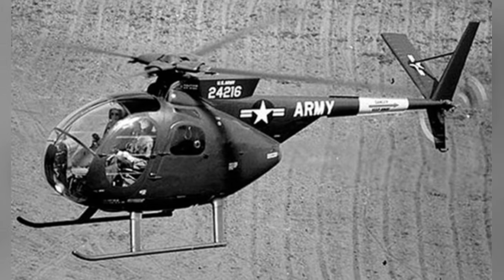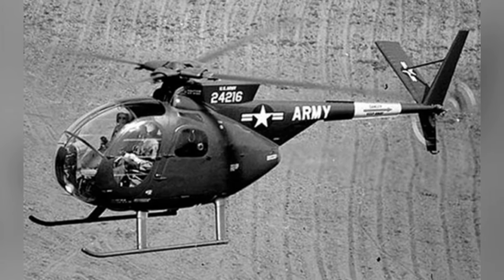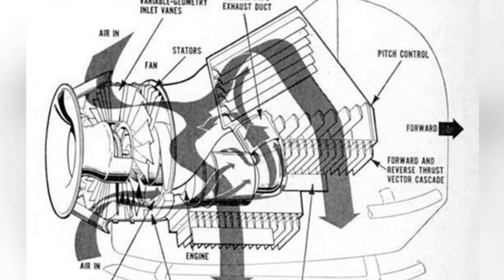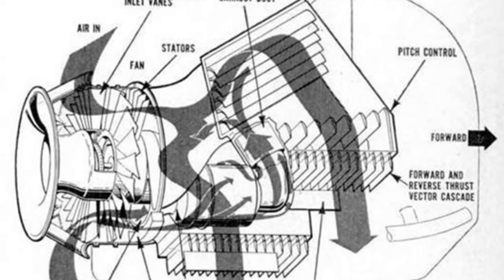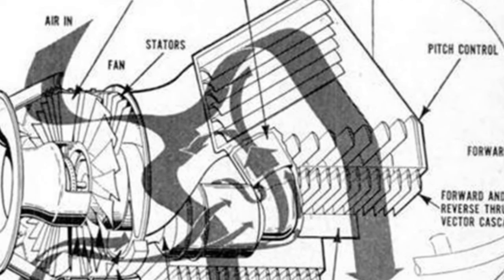This exploration of the small tactical air mobility platform ended there, with no reports of subsequent development. It may have been abandoned due to various reasons. The Marine Corps continued using helicopters for combat operations afterwards, perhaps considering that helicopters are still better overall.